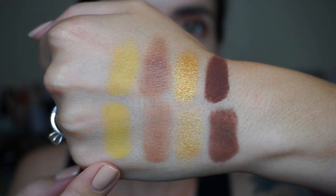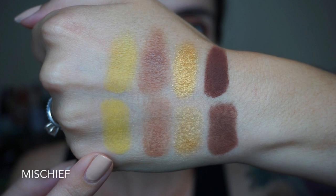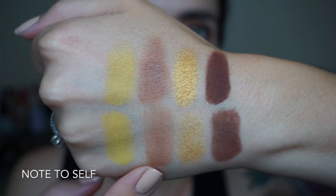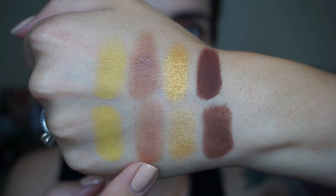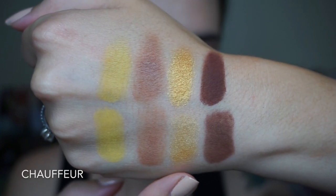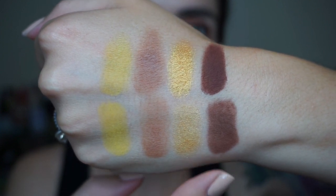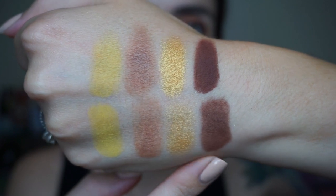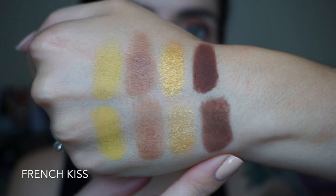Here's the very last row in the palette. This really incredible bright yellow matte shade is called Mischief. Next we have a medium warm brown called Note to Self. Here's the last shimmer in the palette — it's a super shimmery bright yellow called Chauffeur. And look at this matte dark brown — the pigmentation on this one is insane. This one's called French Kiss. I'm so impressed, look at the brush swatch.